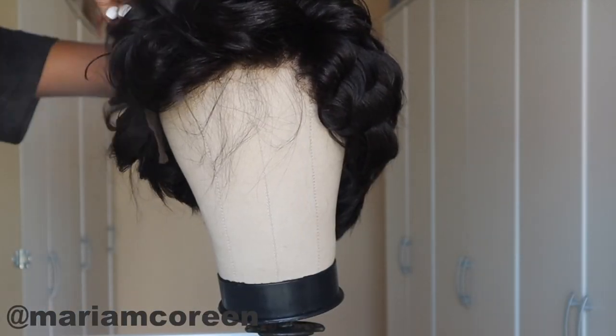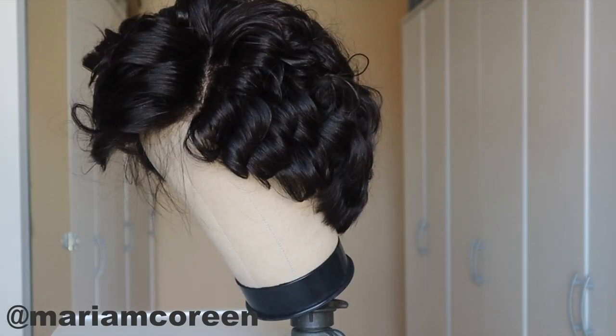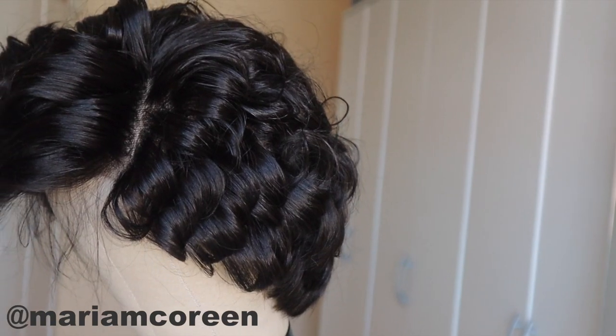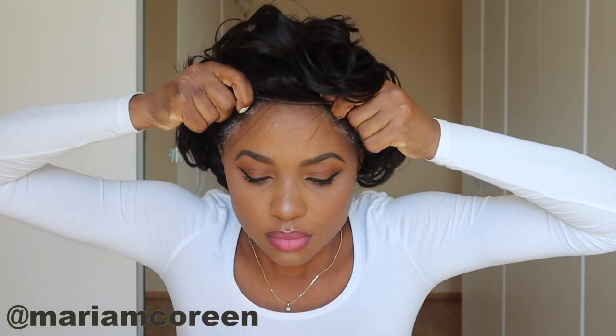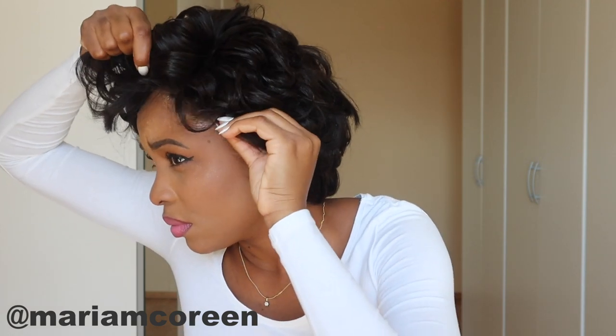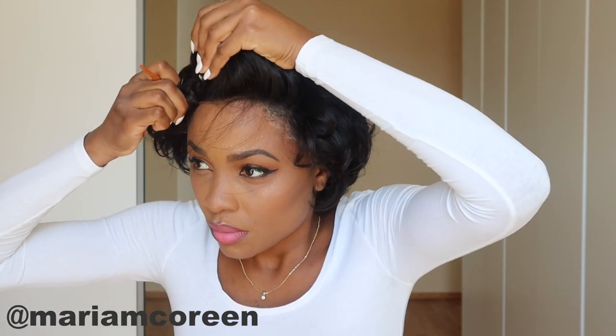Now I'm just spraying a little hairspray to hold the curls. I'm going ahead and installing the hair to my head. I did not put any wig cap on first, but you guys can go ahead and do that if you wish to. I used some Got2b Glued hair gel to hold the wig in place, and now I'm using the blow dryer just to speed up the setting process of the wig.